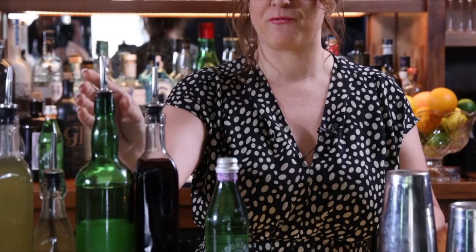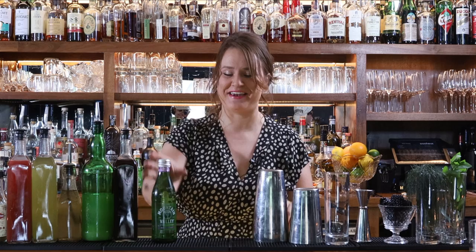This cocktail today is made with pomegranate juice, fresh lime juice, a Madagascar vanilla syrup, some green tea and watermelon juice, and then it's paired with the blackberry pomegranate.